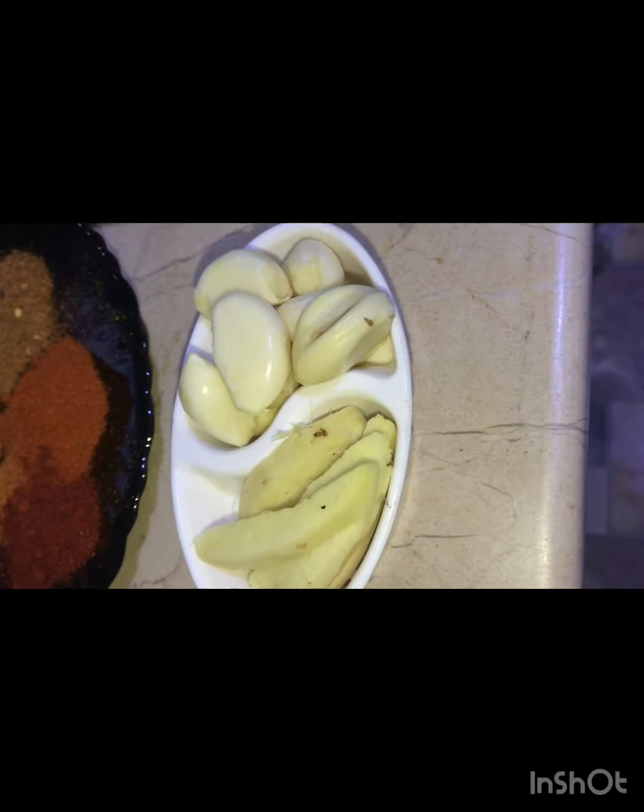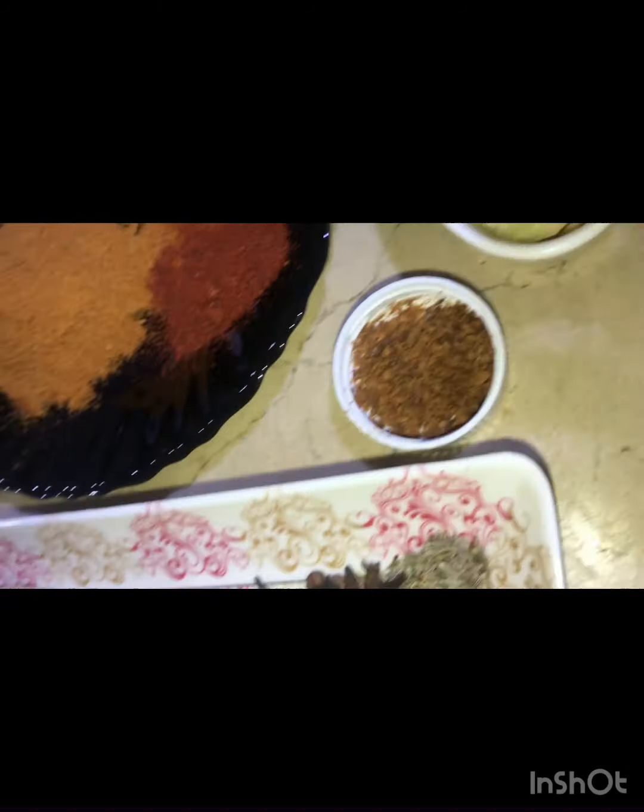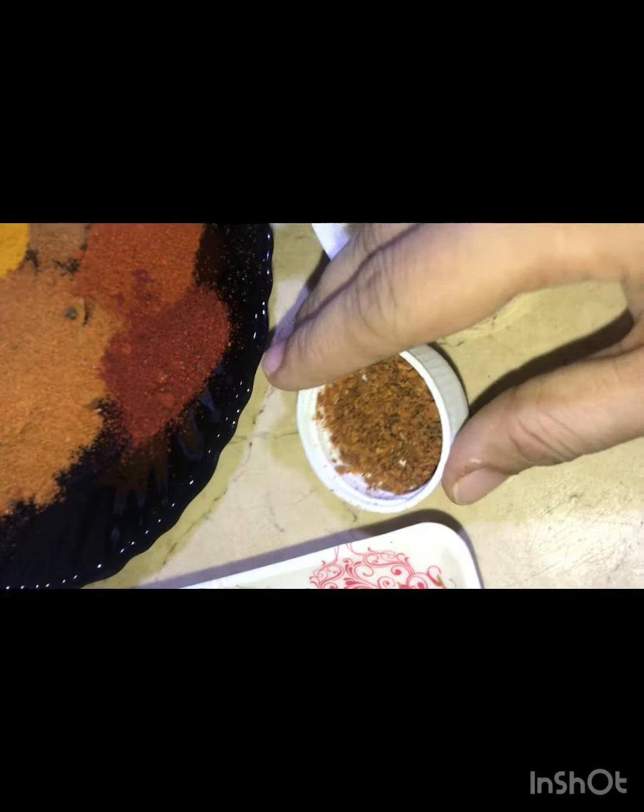I have 1.5 tablespoon. I will chop it. This is Jaiful Javitri — 1 teaspoon powder. We will use it in the next step.